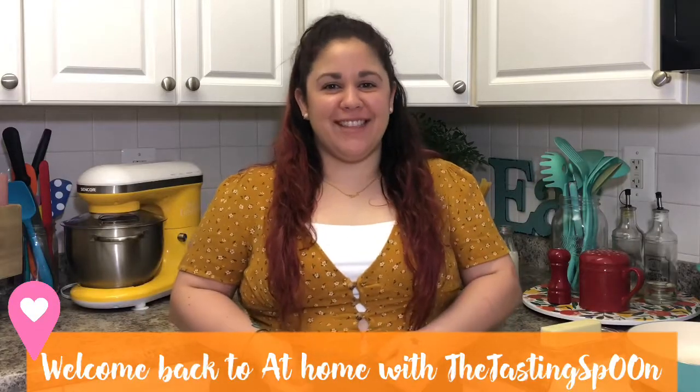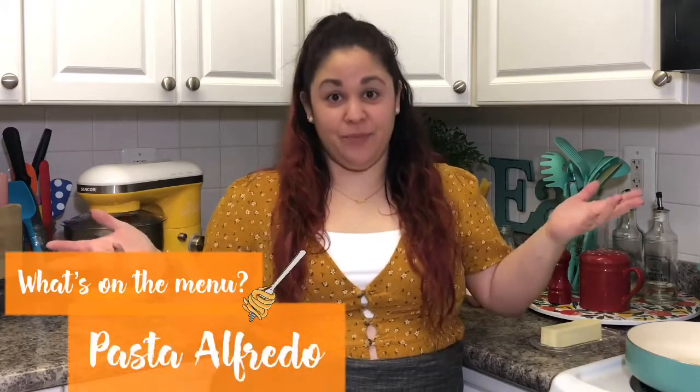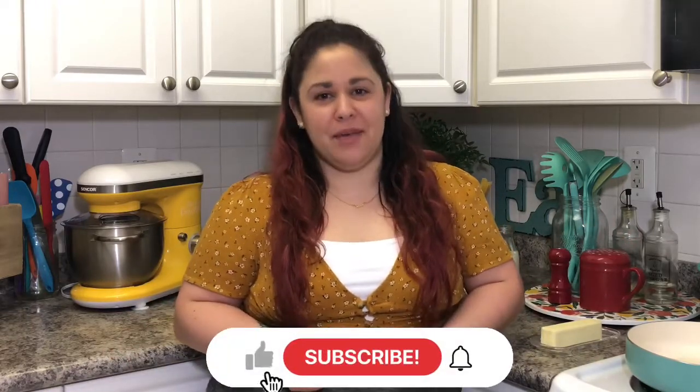Hi everyone and welcome back to Admon with the Tasting Spoon. Today we have a very special recipe that is so easy to make you're never going to buy it store-bought again. My favorite pasta is pasta Alfredo. For me it's like the ultimate comfort dish — so delicious, so creamy, it fills you up and soothes your soul. It's perfect for a cold day, a rainy day, or just a bad day to comfort you.